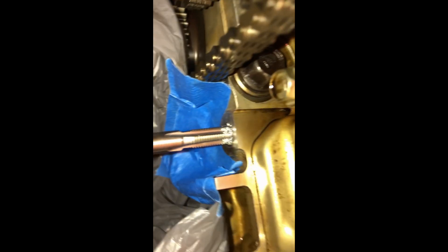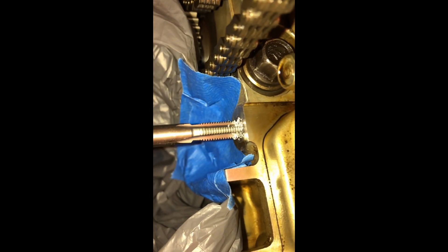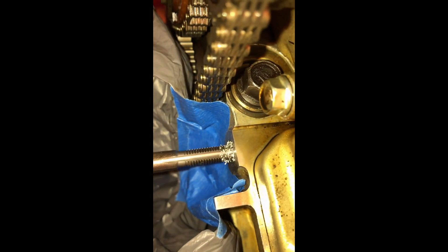I've gone clockwise with it already as far as it could go until I hit some resistance. Now I'm backing it back out so you can see all the metal filings coming from the block — this tap is doing its job. We've got some threads in there now. It looks like we've got some nice threads in there to hold the helicoil in.